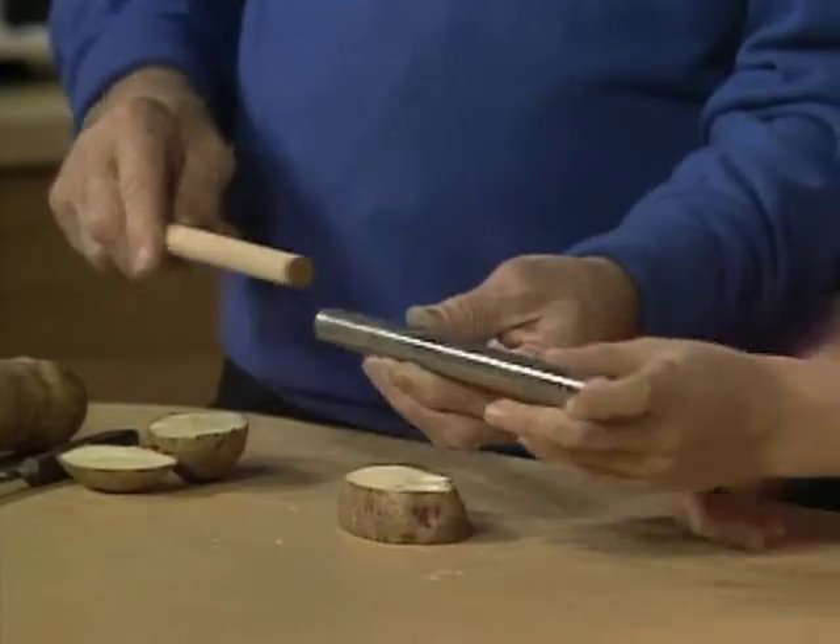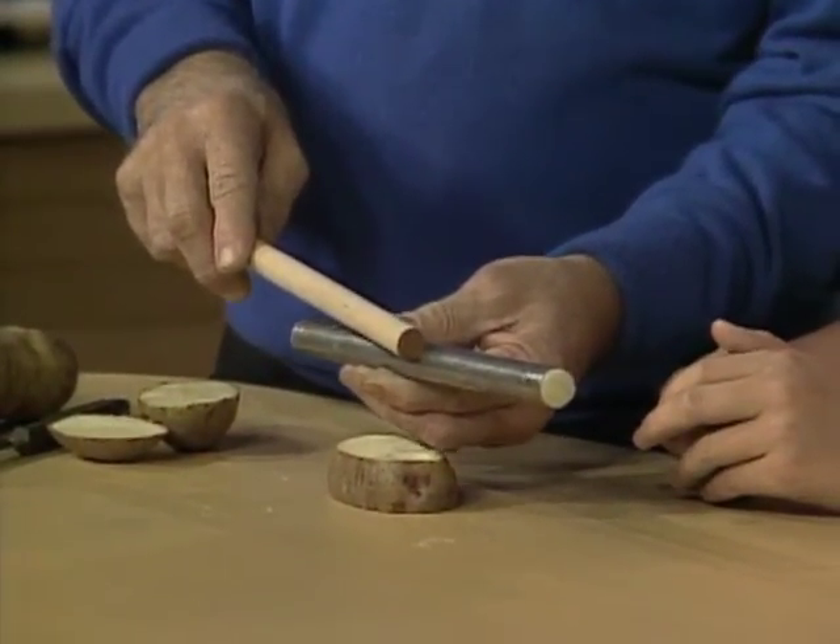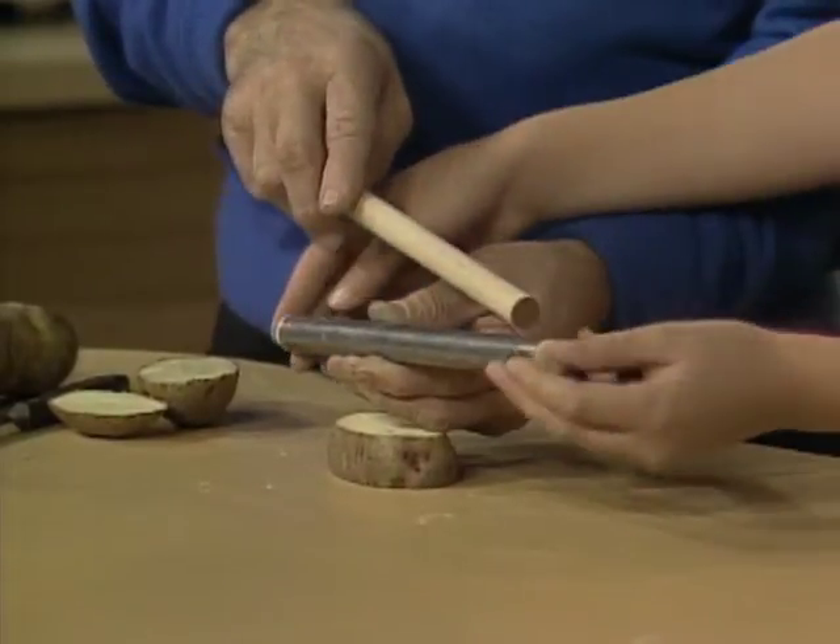Why? Well, because the air inside is getting really compressed, and it's going to push the other end out because there's not enough room for it. In other words, the pressure will get greater and greater and greater as the plunger goes in, until the pressure is stronger than the friction holding the plug in. And out it'll come.